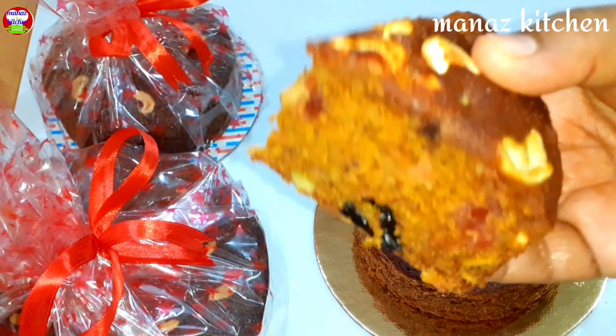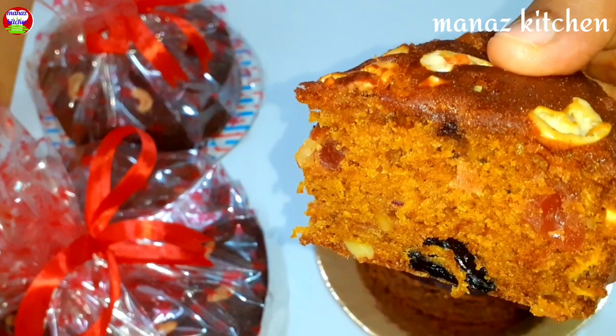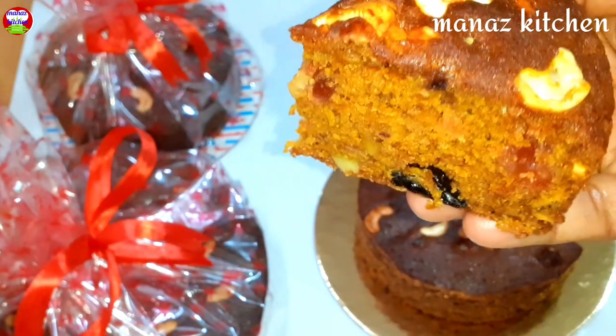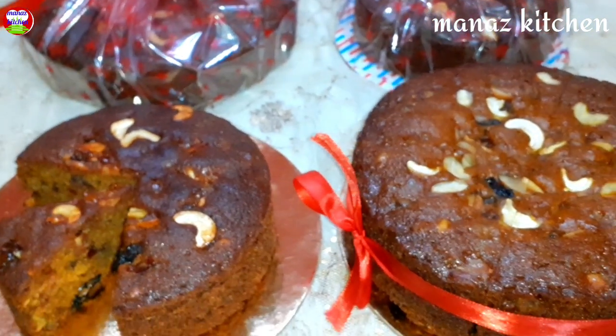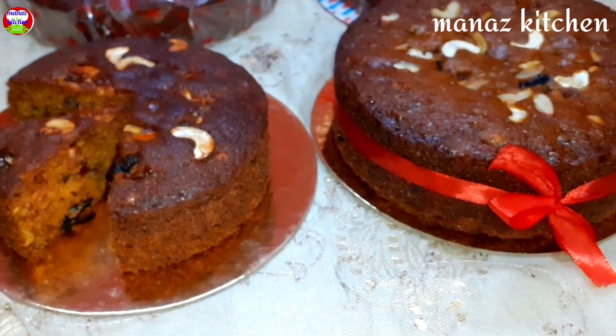If you know the cake texture, you can see it in bakery style. It's perfect. Add the dry fruits and spread the cake — it's perfect for the texture and taste. Let's try the plum cake. It's perfect for you to sell the plum cake.